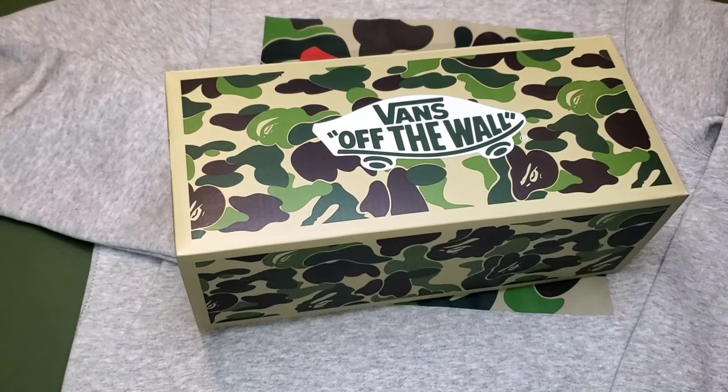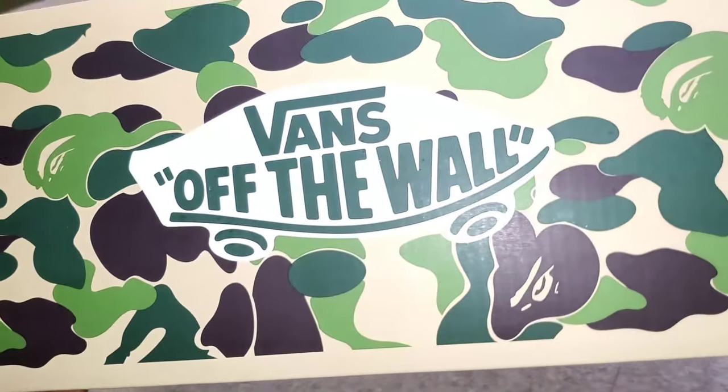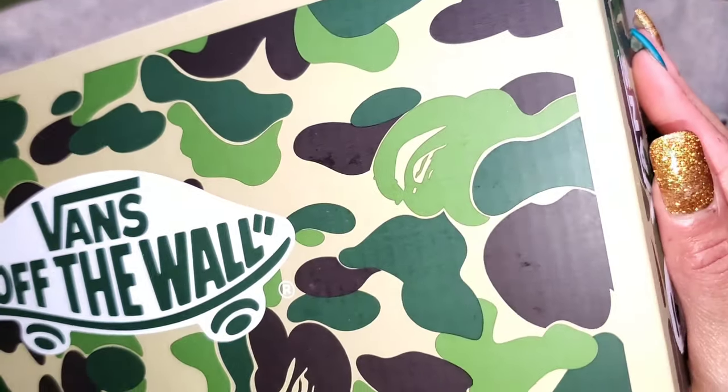This is another first in 2021 — my first ever BAPE collaboration pickup, by Vans, in the Authentic 44DX sneaker with a hoodie to accompany it. Truth be told, this is a collab that flew right under the radar. Today let's unbox the brand new Vans BAPE Authentic 44DX in the first camo colorway.